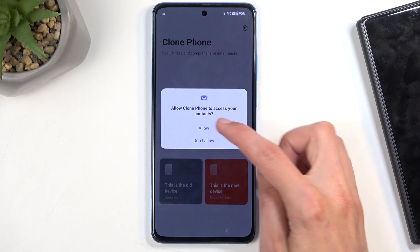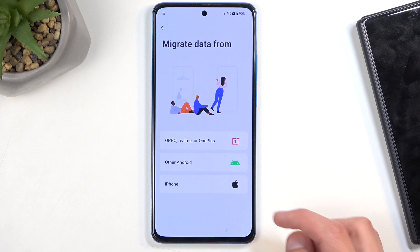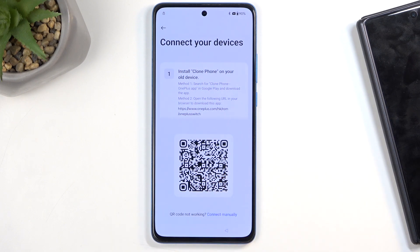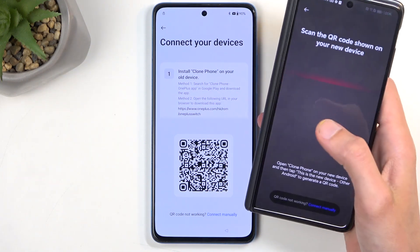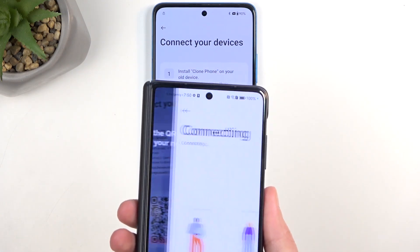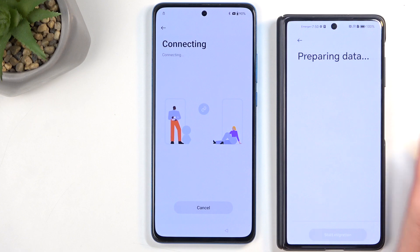Select that this is a new device. Allow, Allow, Allow — just continue allowing everything. Next, select that the other device is Android. Here is our QR code. Grab the other device that we have access to and point the camera at the QR code — these two devices will now connect to each other.